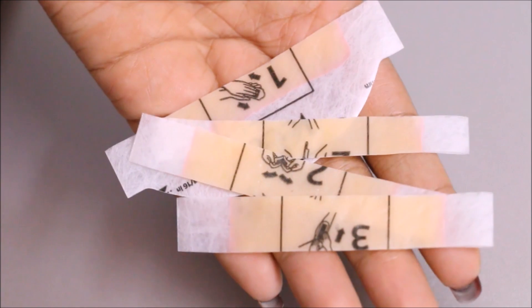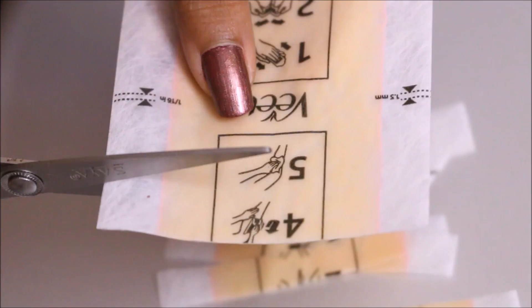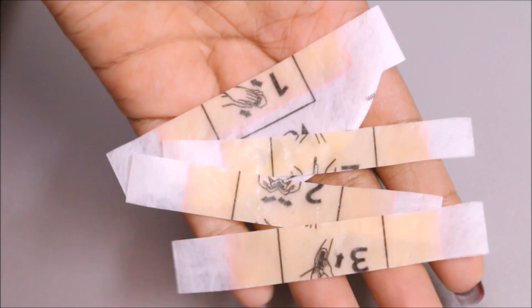Basically what you have to do, you need a pair of scissors to cut these large strips into smaller ones. Make sure you are cutting the strip to around 1 cm width so that they are not too thick neither too thin.